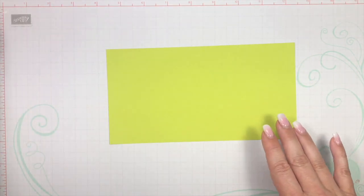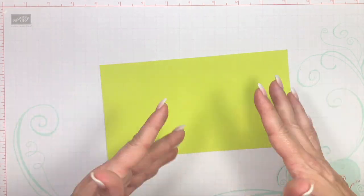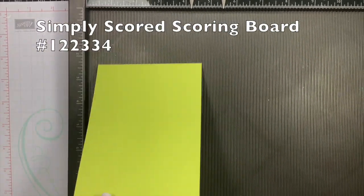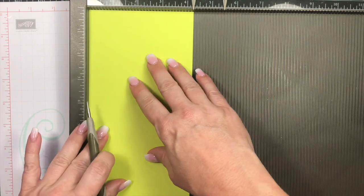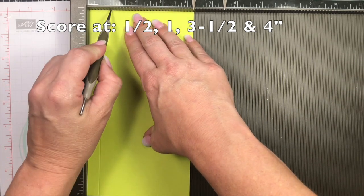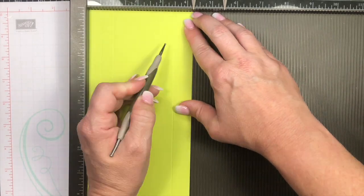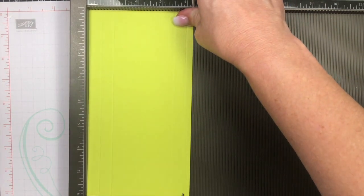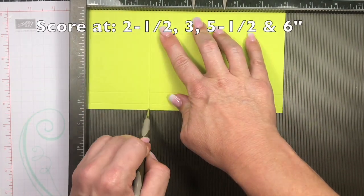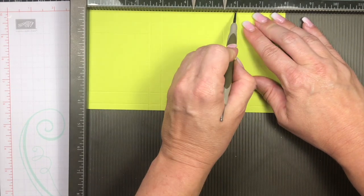You are going to start off with a piece of Lemon Lime Twist cardstock measuring eight by four and a quarter. You'll also need your Simply Scored scoring tool. Let's go ahead and make our score marks to create the box. Starting in portrait, the score marks are at half inch, one inch, three and a half inches, four inches, and four inches. Then rotate it to landscape and score at two and a half, three, five and a half, and six inches.